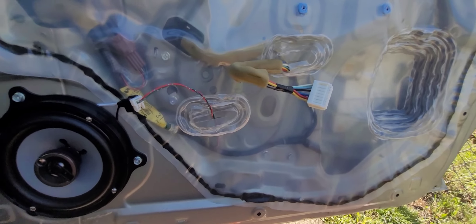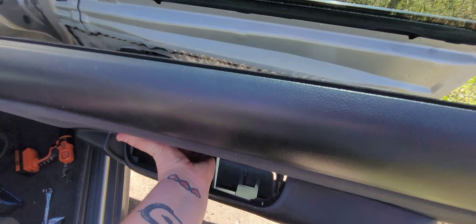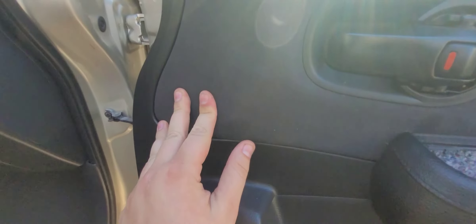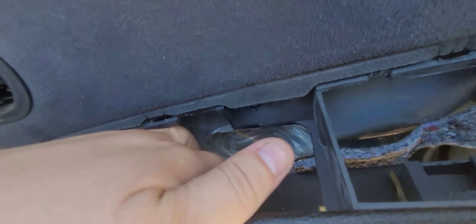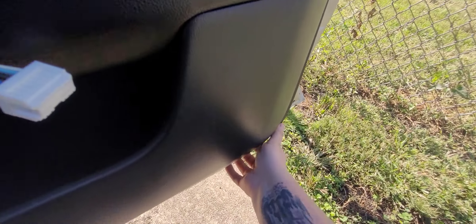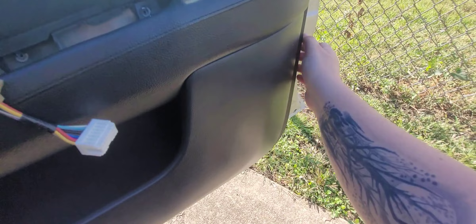Let's work on getting this door card back on — same reverse process. So we have our door card; we're going to work from the top. Make sure it slides into that slot, push down a little bit just to secure it, then move down. Make sure we pull this window switch connector up, otherwise we won't be able to use our windows. After we've worked our way around the door, it should be secure.